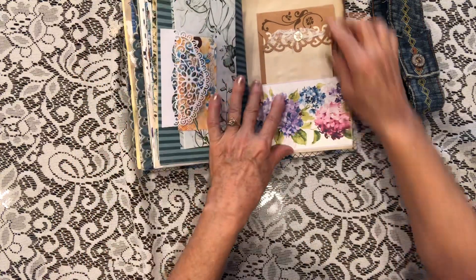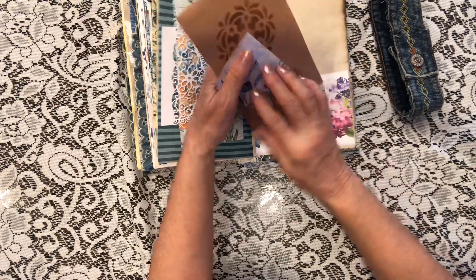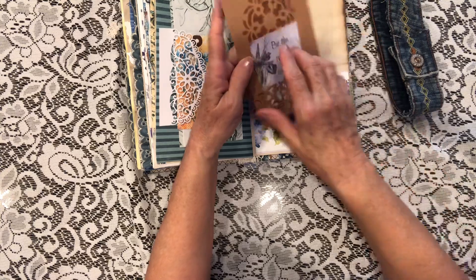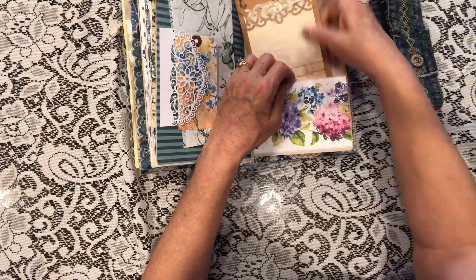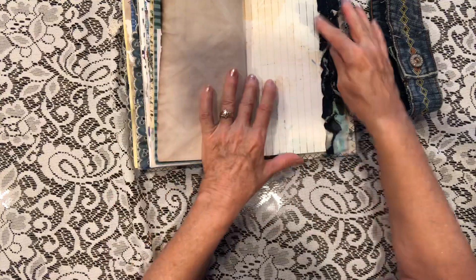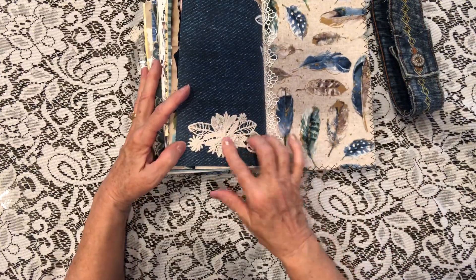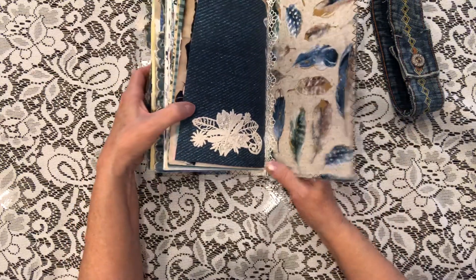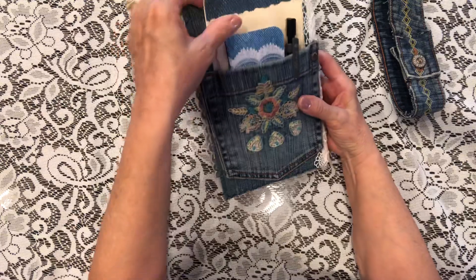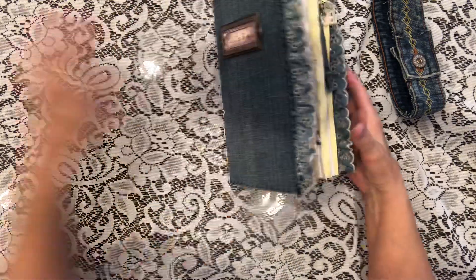Beautiful die cuts and 'own your own dreams' and 'be the reason someone smiles' — was a fun little project. Beautiful florals to go with it, some ruffles, and another lace sticker. In the back is the pocket that was on the jeans — we talked about that — with a little sketch pad.